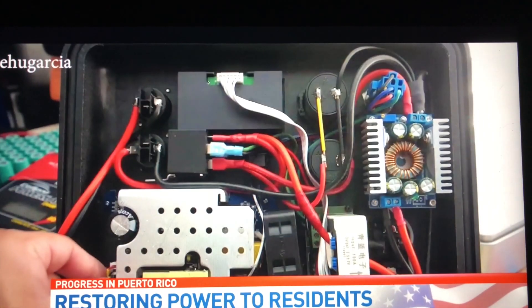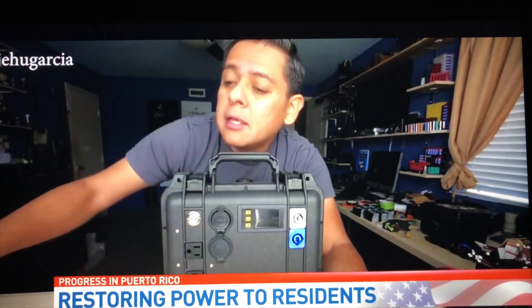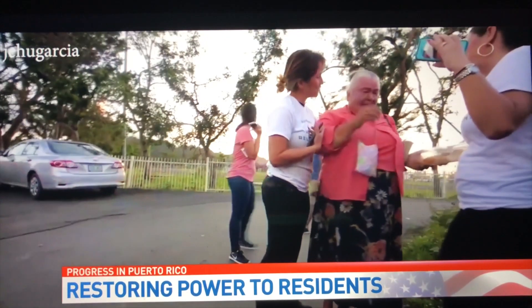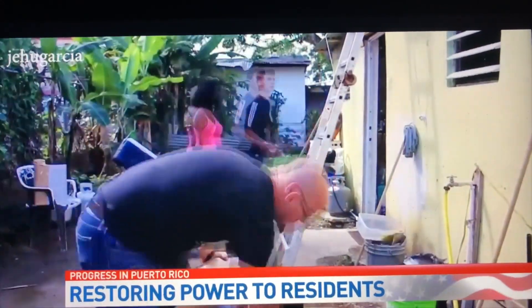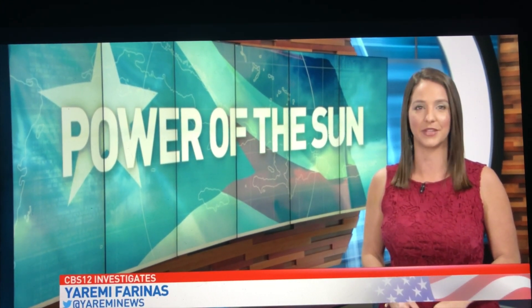Most people think of Puerto Rico as a disaster zone, as a tragedy — but Garcia sees it as an opportunity. The solar generators contain batteries, an inverter, a solar charge controller, and different connectors to get the power flowing, connected to solar panels via a simple extension cord. They could light up a fridge, lights — you name it. So far they've turned on the lights for about 30 families across the island. Their goal is to collect enough donations or recycled material to reach every single person still living in the dark. CBS 12 News was there as the two men installed the device in the home of an elderly woman who lives by herself and has been in the dark for four months.